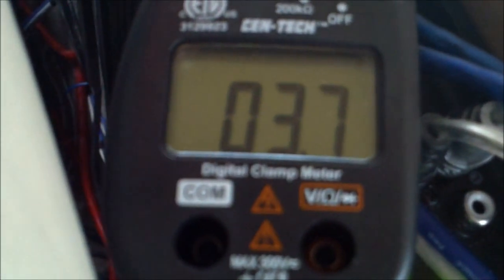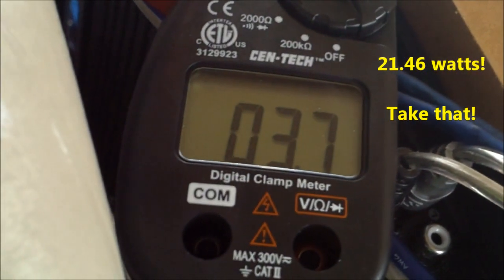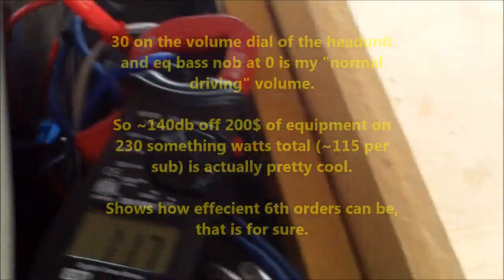Let's try that again — it wasn't on correct repeat. All right, so here we go, this is at 30. This is what I have it set to at 40 hertz.